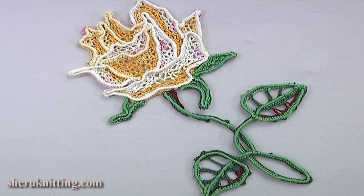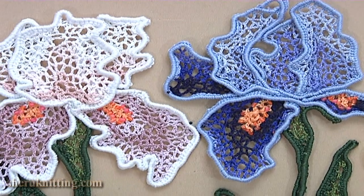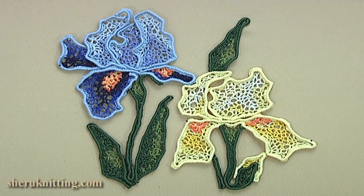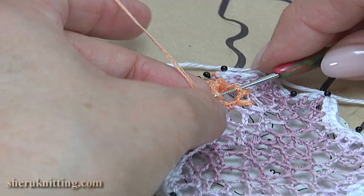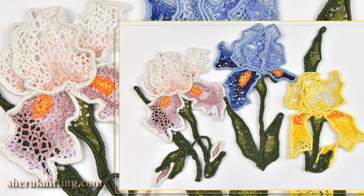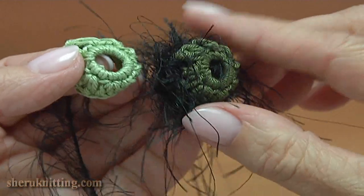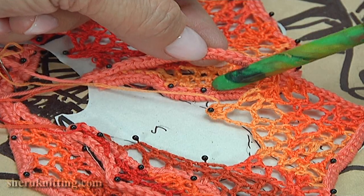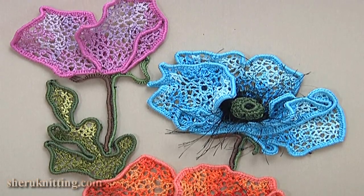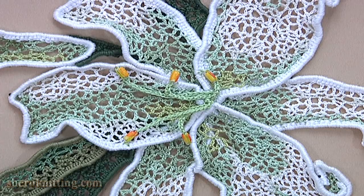We also offer you some ideas on how to use these compositions in creating a clothing line. In our case this will be blouses, and of course we'll give you detailed video tutorials on how to make every one of these models. You can use offered handmade pieces and compositions in your own projects, for decoration of finished projects or in creating something more complex and unusual.